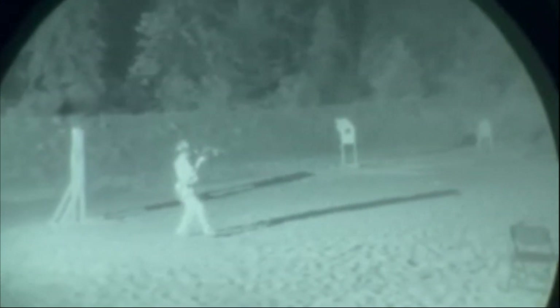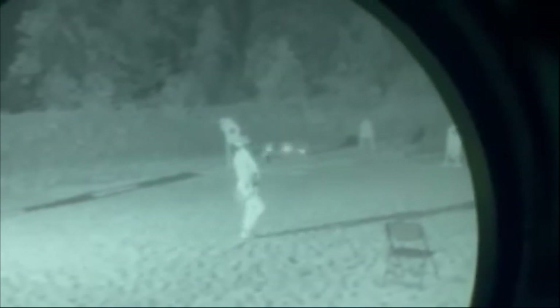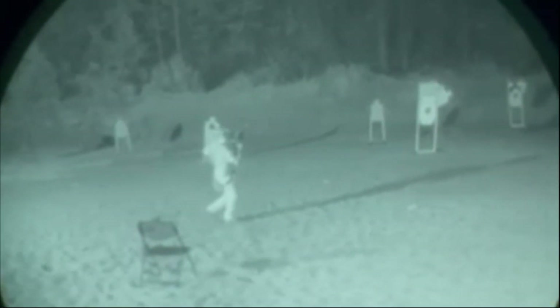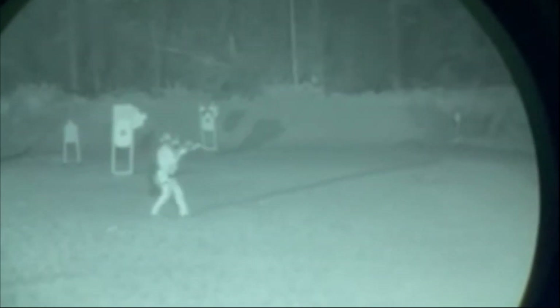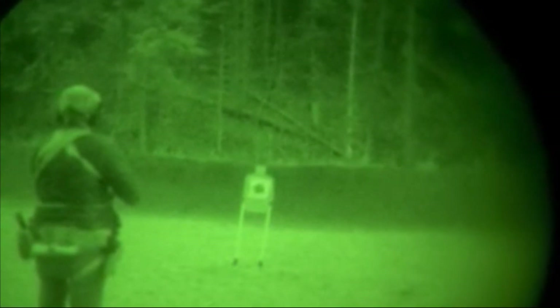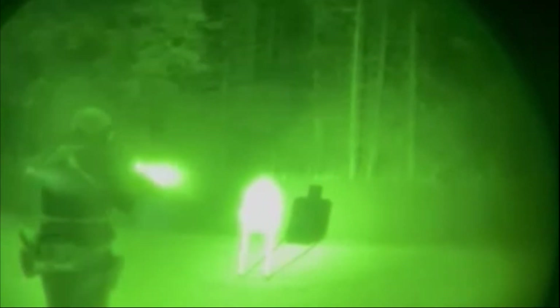You just got your first night vision unit and you are looking into getting a laser illuminator setup. Laser illuminators are kind of daunting — you're looking at all the prices and wondering if it's worth it. Looking at the Holosun options, trying to figure out if those are justifiable because they are the only real affordable options.